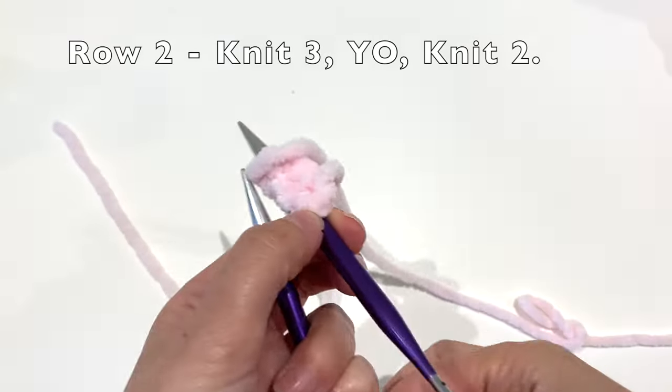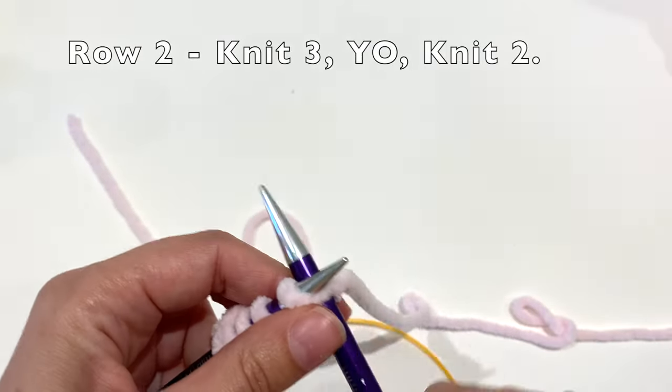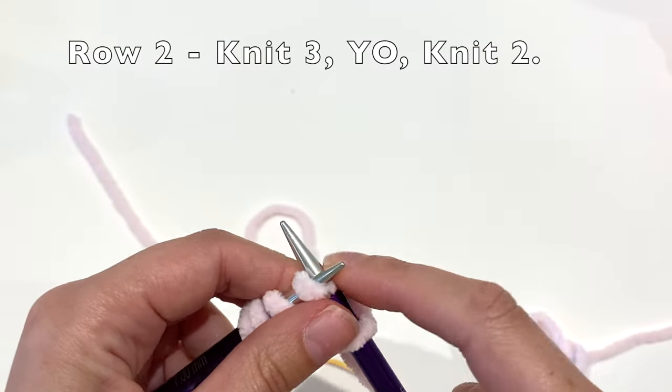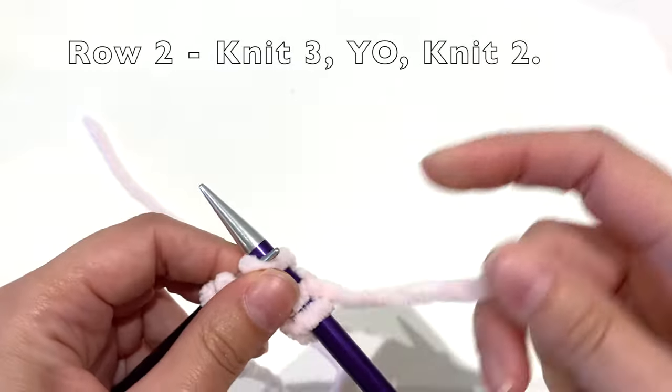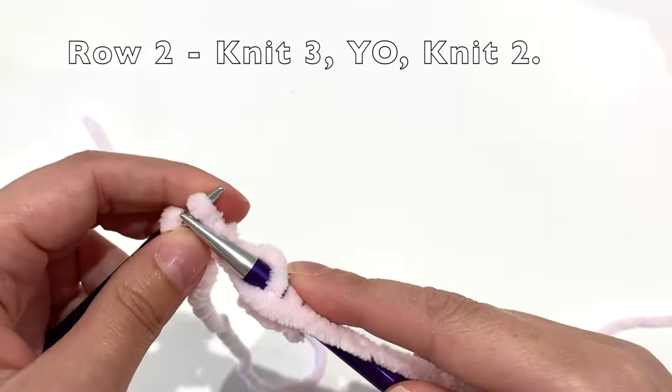For row two, you will knit three stitches, yarn over, and knit two.